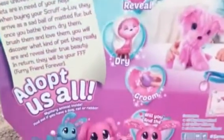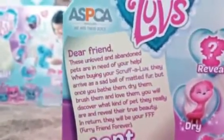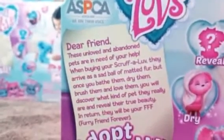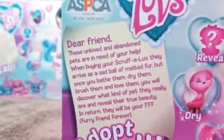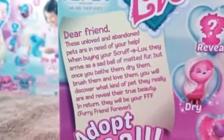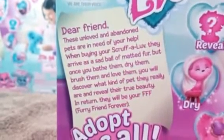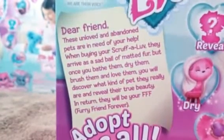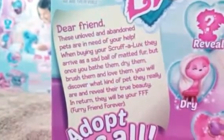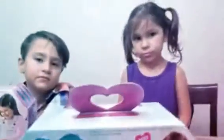We need to get the hair dryer, then we're gonna brush them out. It says: 'Dear friends, these unloved and abandoned pets are in need of your help. When buying your Scruff-a-Luvs, they arrive as a sad ball of matted fur. But once you bathe them, dry them, brush them, and love them, you will discover what kind of pet they really are and reveal their true beauty. In return, they'll be your furry friend forever.' Oh, that's so fun!